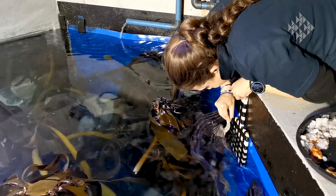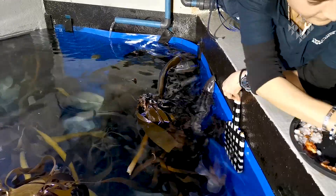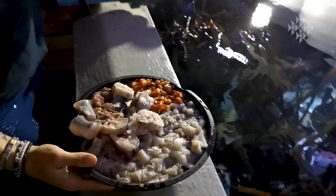Their food includes pilchard, hake, some squid on occasion, also some prawn and white mussel, so we keep their diet nice and varied.